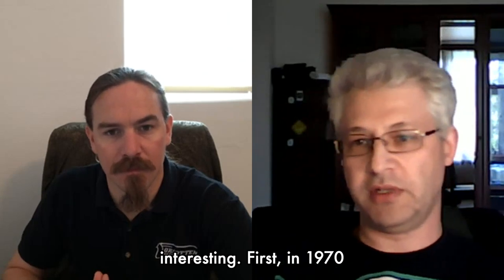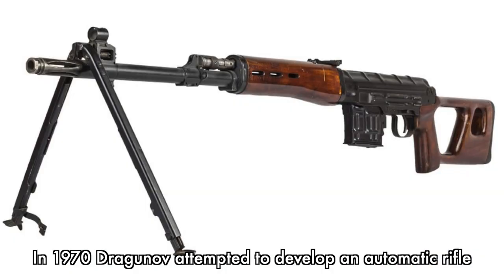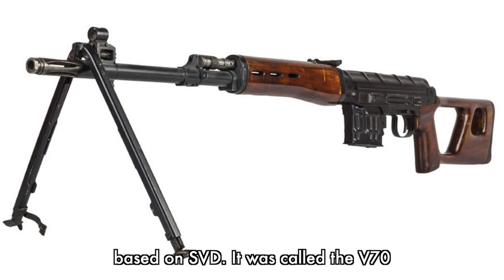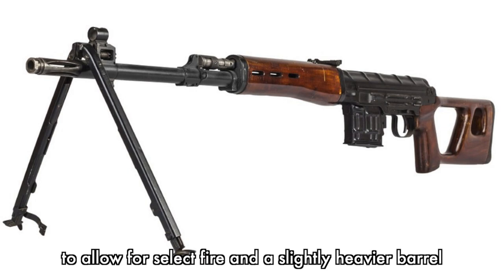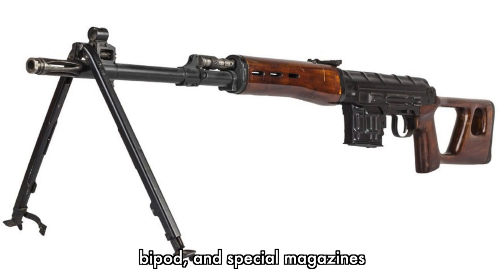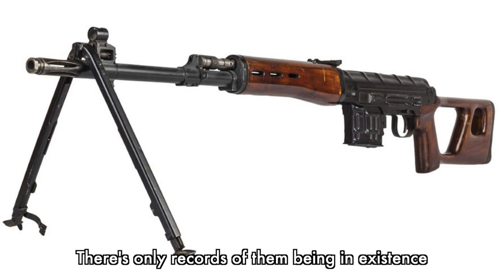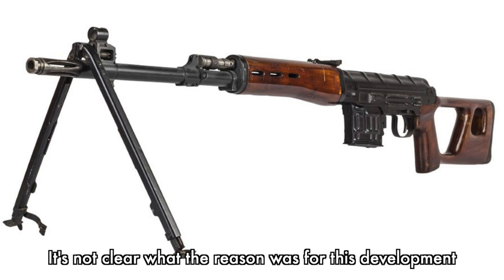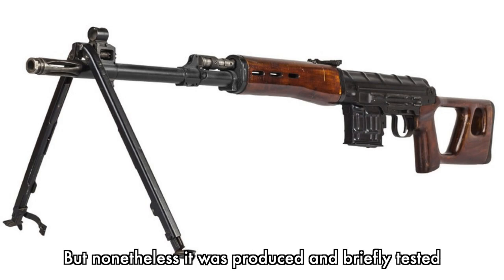First, from 1970: Dragunov attempted to develop an automatic rifle based on the SVD, called the V-70. It was basically the same SVD with a modified trigger for select fire, a slightly heavier barrel, and special magazines of 15 and 20 rounds. Unfortunately most of the magazines were lost. It's not clear what the reason for this development was, because it was still too light to be a squad automatic, but at least it was produced and briefly tested.